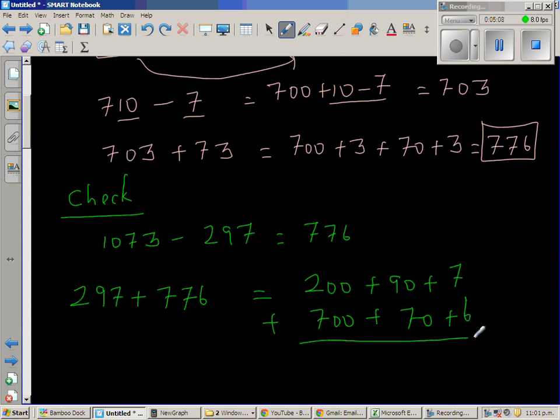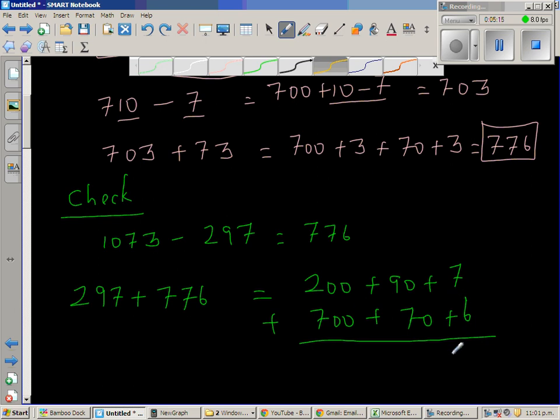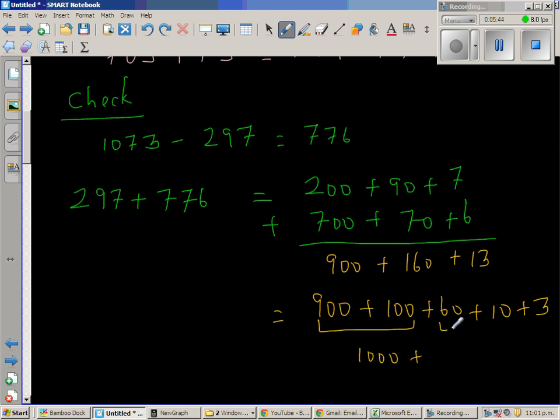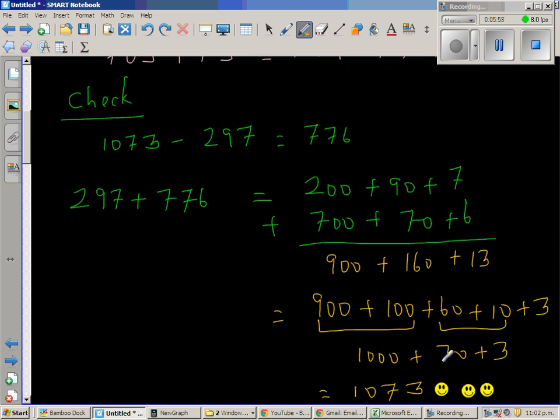When you write it like this, you understand what each number stands for. So 7 plus 6 is 13, plus 160 gives 173, plus 900 gives 1073. In expanded form: 900 plus 100 plus 60 plus 10 plus 3, which is 1000 plus 70 plus 3 — that's 1073. So you can be quite happy and give yourself a smiley face, because your answer is right!